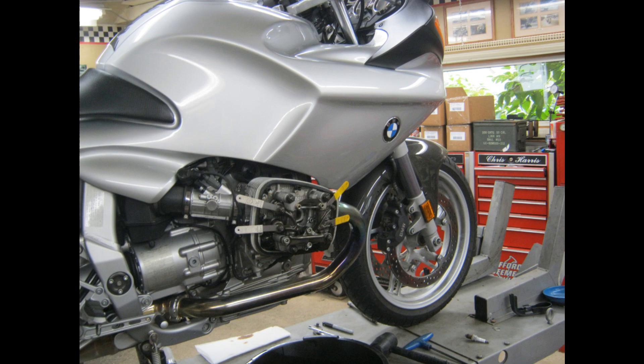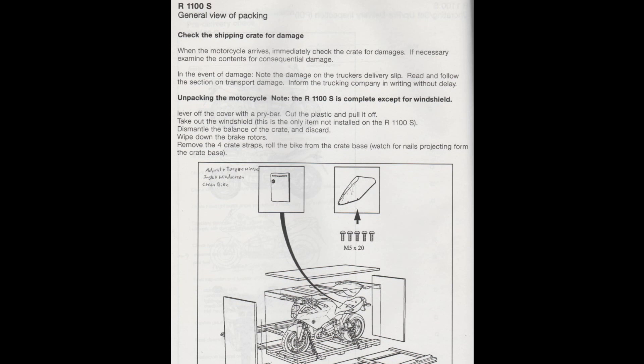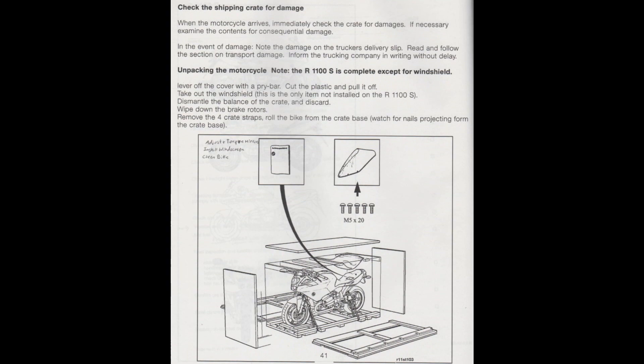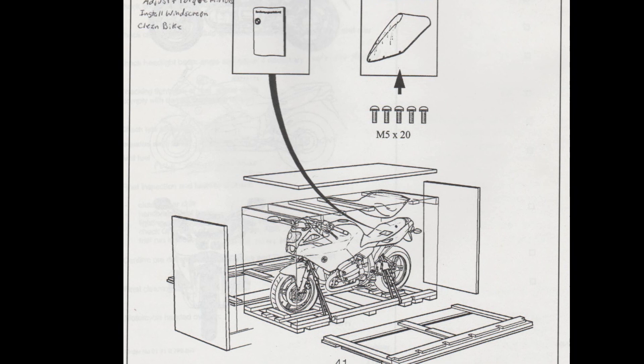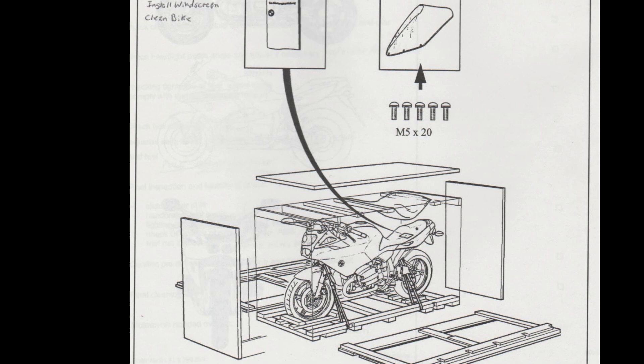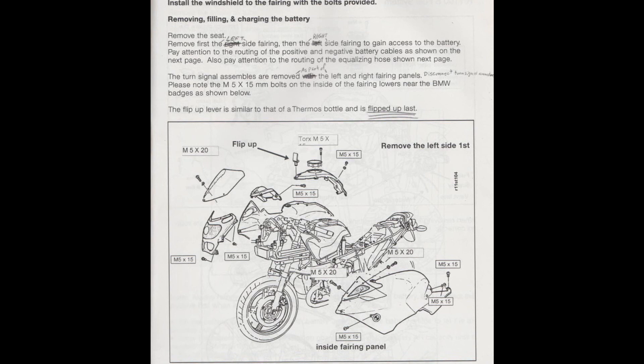The first discussion is about uncrating the bike. The nice thing with the R1100S was the bike was low, so there wasn't much to put together. The front wheel came assembled. This was, I believe, the first BMW to be shipped as such, where we didn't have to hoist the bike up on the center stand out of the crate and then put the front wheel on before rolling it away. These were mobile right out of the crate.